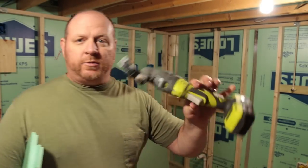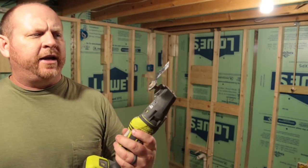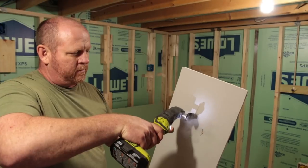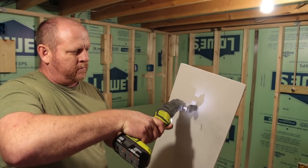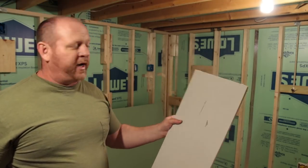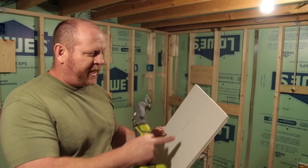Drywall saw. Premium for me is one of these — it's like an oscillating or reciprocating cutter. They do a great job of cutting out square holes for your outlets and all that kind of stuff. It's a nice, straight, clean cut that has almost no paper frayed around or anything like that.